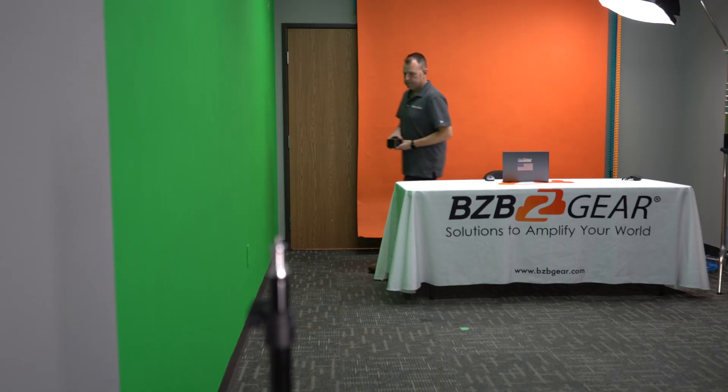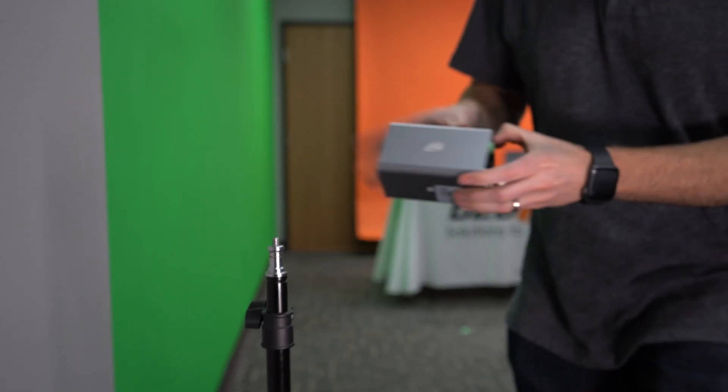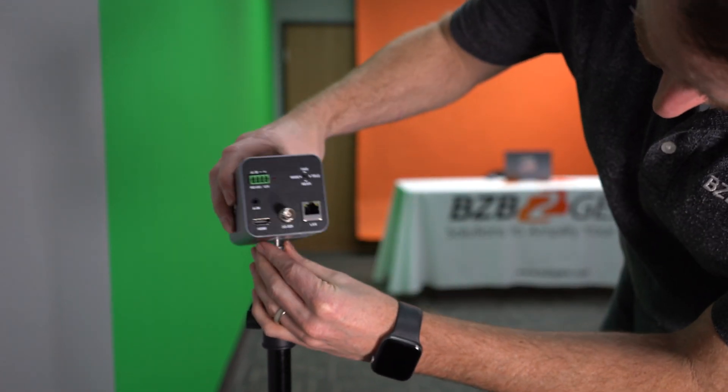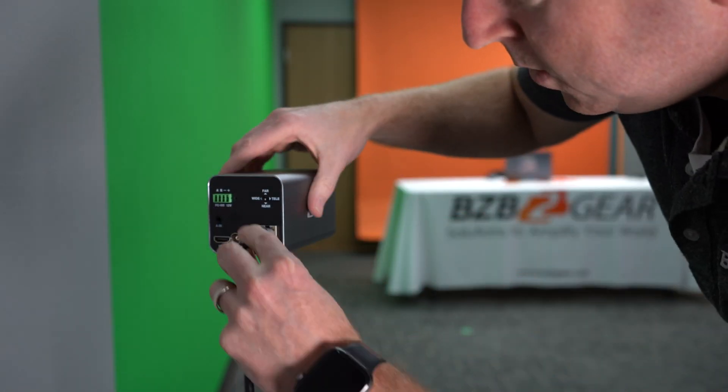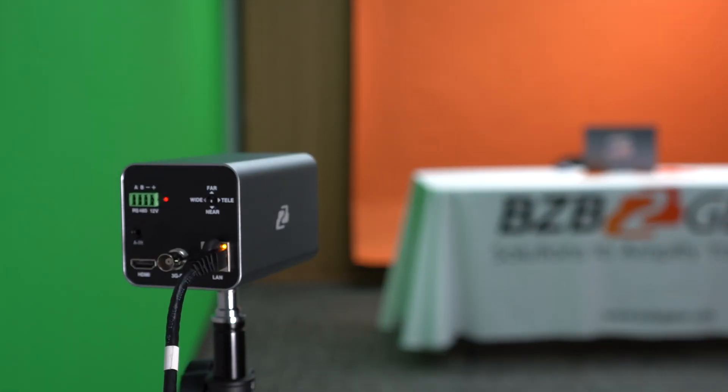To start, we powered up the camera using the POE functionality — we used a Cat6 cable, plugged the camera into our local POE switch, and the camera powered on right away. We set it up about 15 feet away from us. The next thing you want to do is get this camera on your local network.